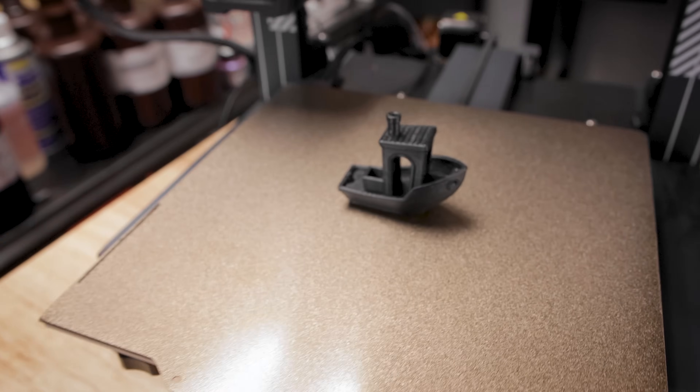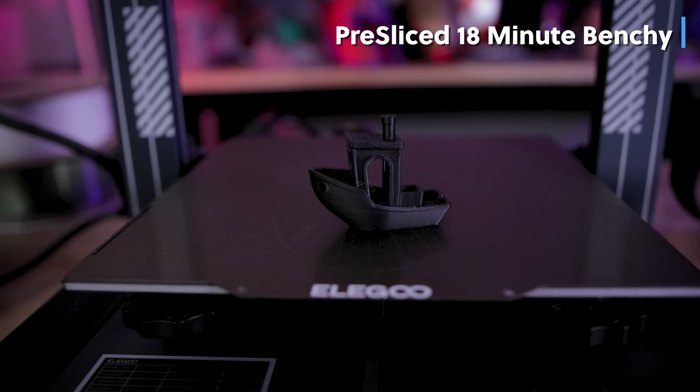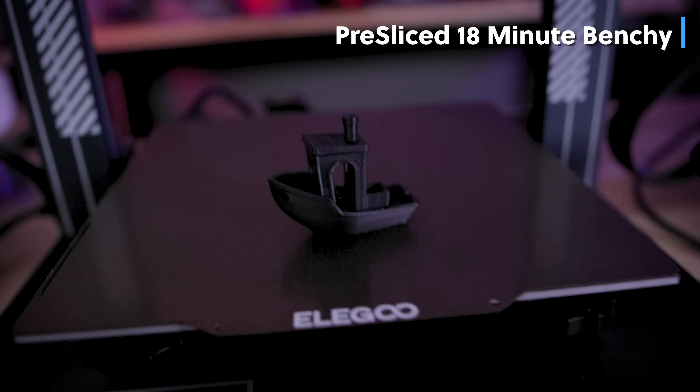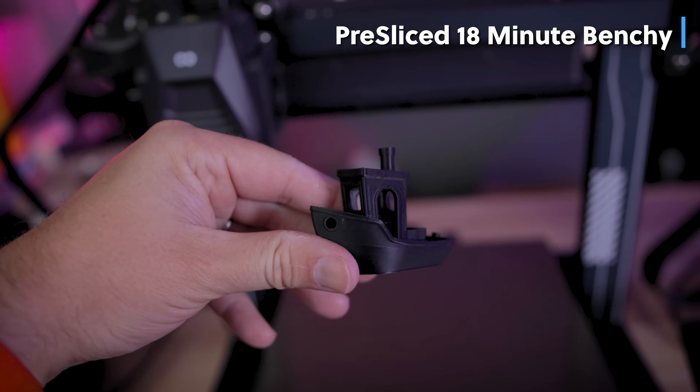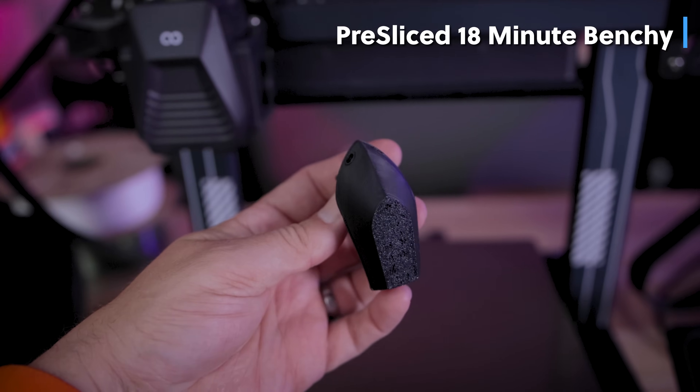The first thing I went off and printed were 18 minute Benchies on both of the machines. Is it the best looking Benchy? No, but it's pretty impressive for the quality we're getting printing at those crazy fast speeds — again only 18 minutes.